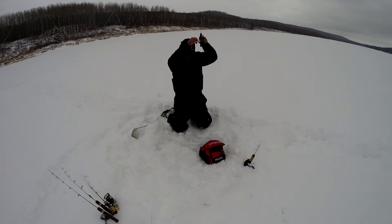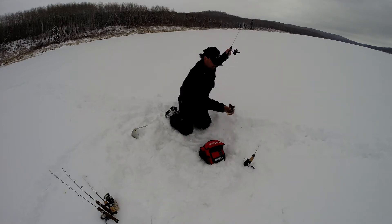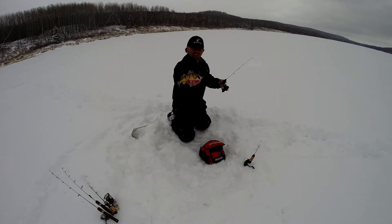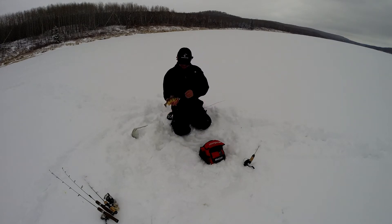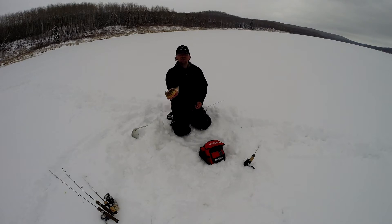There's one — a nice little one. Just using a small jig and a technique where, once you see the perch come in, you slowly raise the hook so that you can follow it. When the perch are biting lightly, it helps you feel when they've actually grabbed onto the lure.